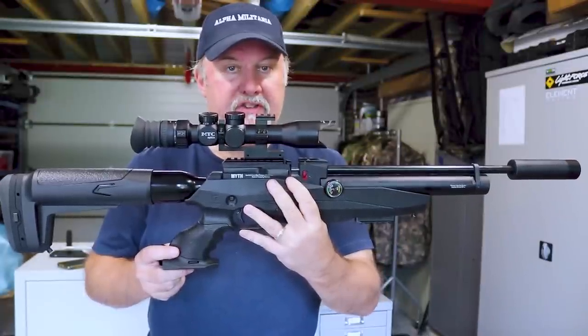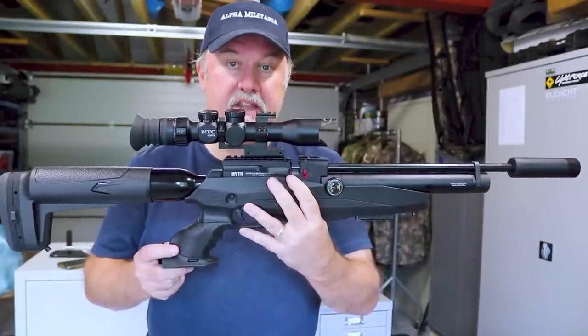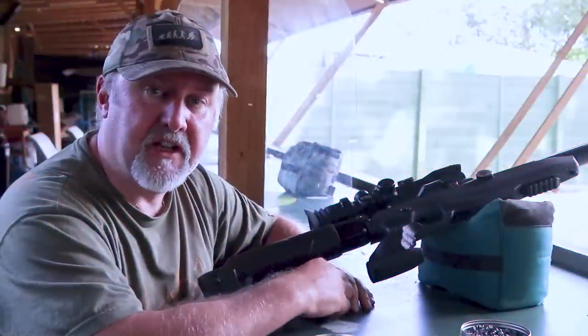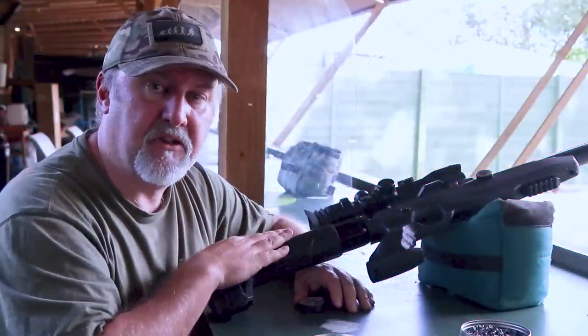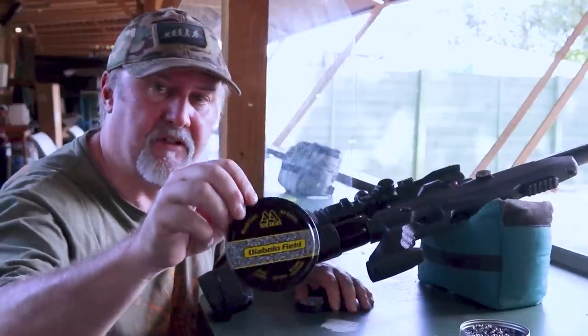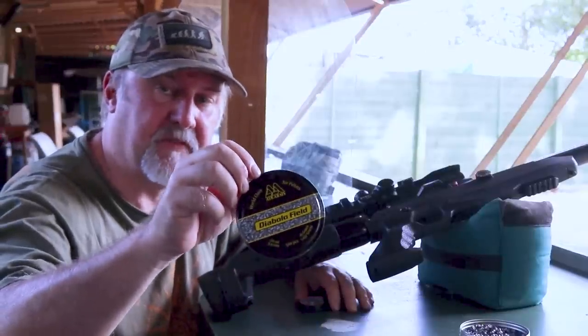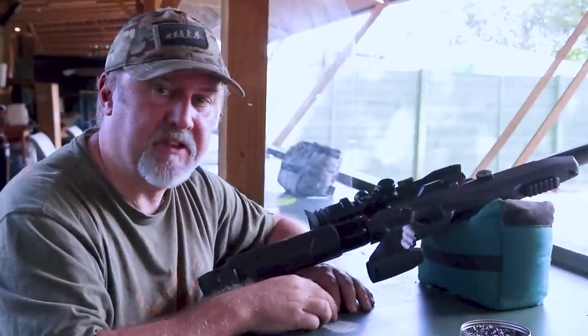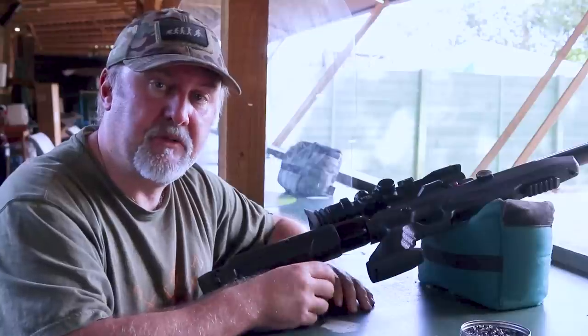That's our rundown on the Reximex Myth. Next stage is to take it down the range and see how it shoots. I'm down at Reading Air Target Shooting Club to give the Reximex Myth a go. I'm using Air Arms Diablo Field .22 caliber pellets — the 5.52 size — and I've set the target out at 30 meters. Let's see how it shoots.